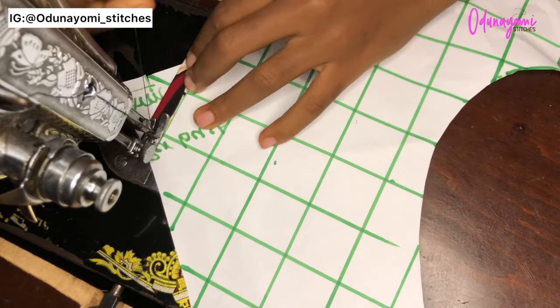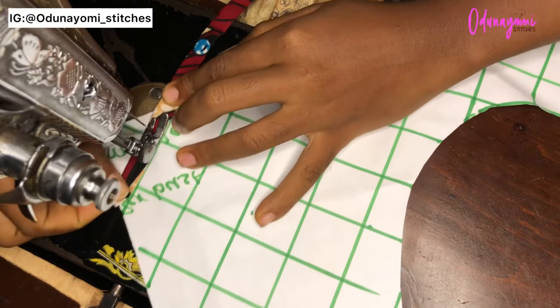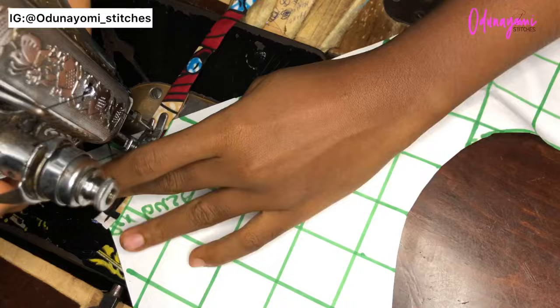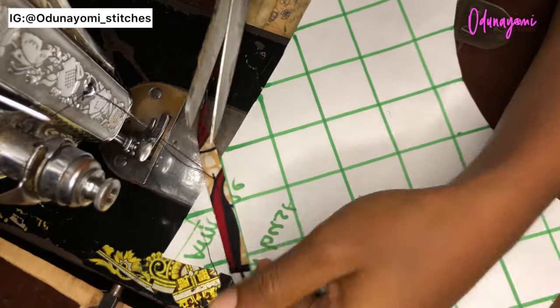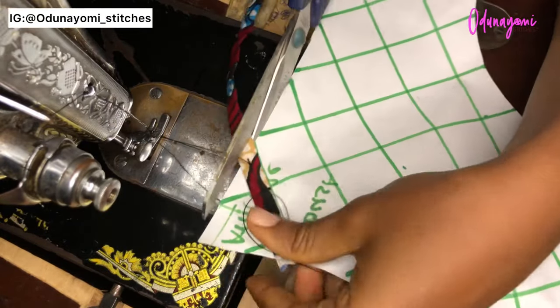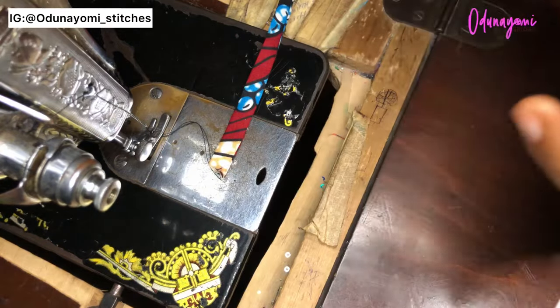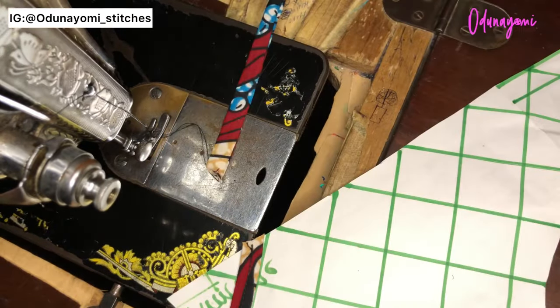This is the first line that I'm sewing. You just sew at the middle of the strap, then you trim it out, then you continue like that until you finish sewing everything.